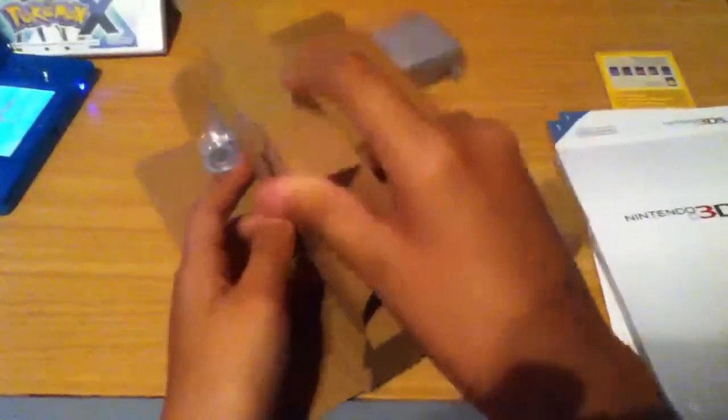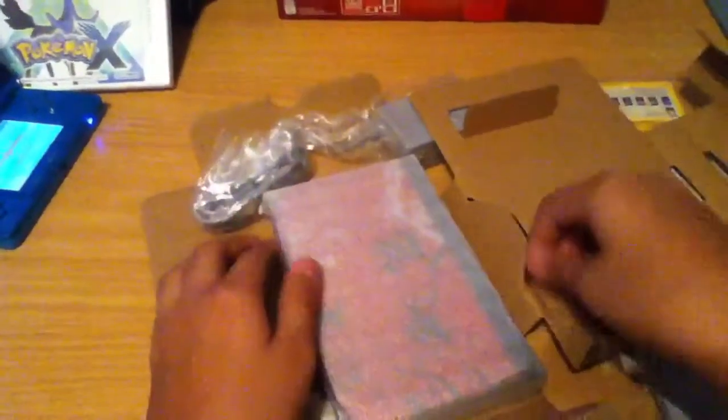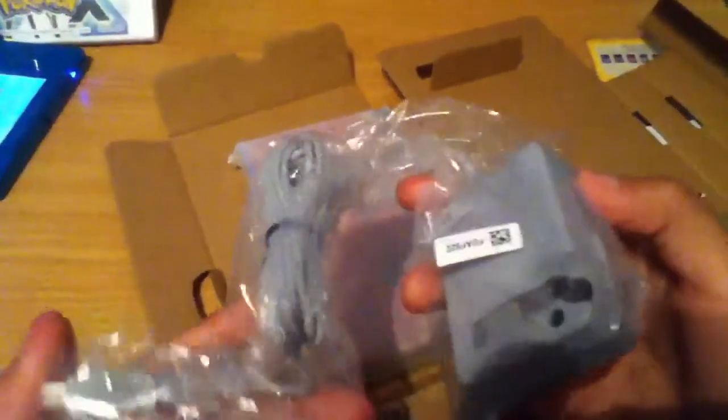Let's see, let's figure out how to open this inner packaging. Oh, I got it! Oh, the charger — pretty nice!